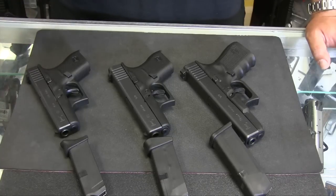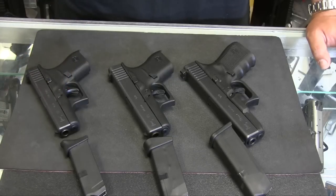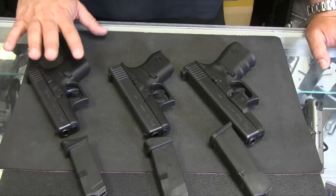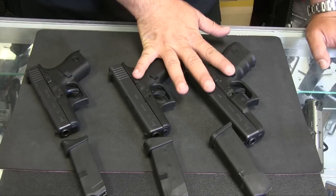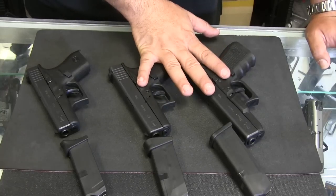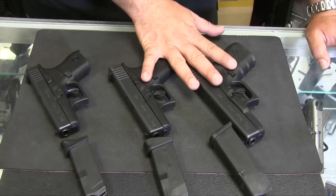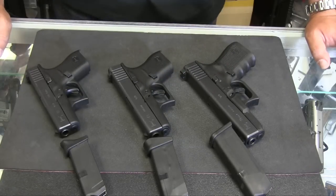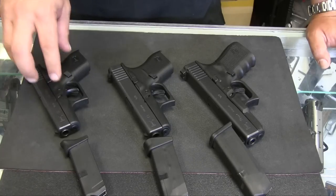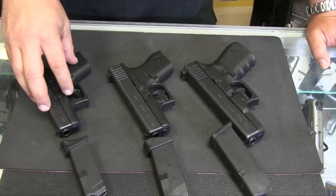If you were to look at a standard 380 load — 90 grain Hornady Critical Defense — you're looking at about 200 foot-pounds of energy out of a pistol like this. And these pistols right here, if you were to use a similar load, say a 115 grain Hornady Critical Defense, you're at about 320 foot-pounds of energy. So there is a significant difference between a 380 and a 9 millimeter. It's not a minute difference in stopping power. With that being said, 200 foot-pounds of energy with a 90 grain jacketed hollow point of high quality, I think, is enough to defend yourself with.